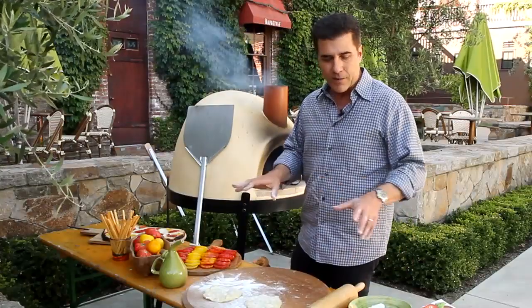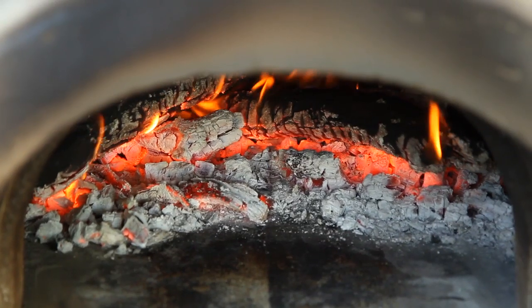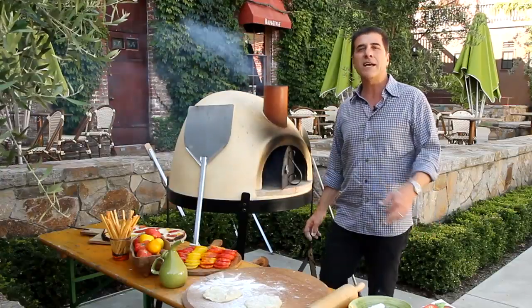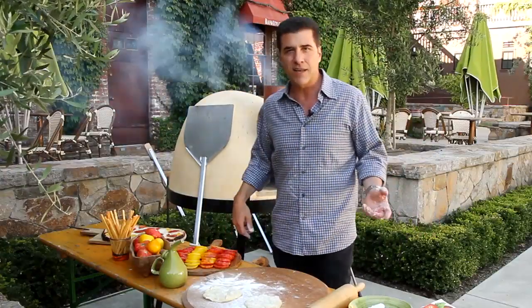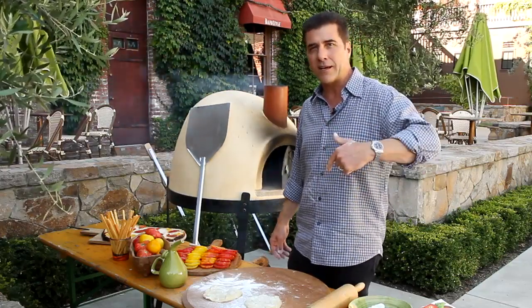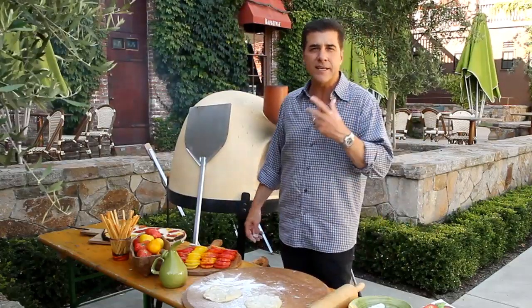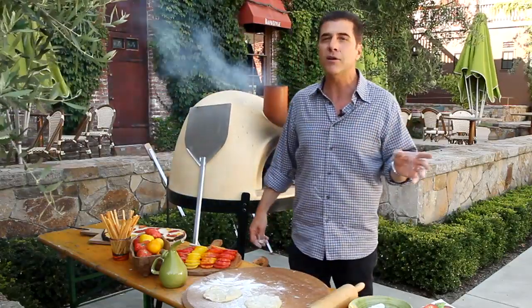You can do a lot more than pizza with this. When I use mine at home, I make pizzas during the day, and once the coals are still in there and the oven's hot, we'll take a baby pig, a leg of pork, or a leg of lamb and do a forever roast — a meat that will roast all night long. We'll do oven-dried tomatoes, oven-dried stone fruit, things that get smoky and amazing. I smoke olive oil in here too.